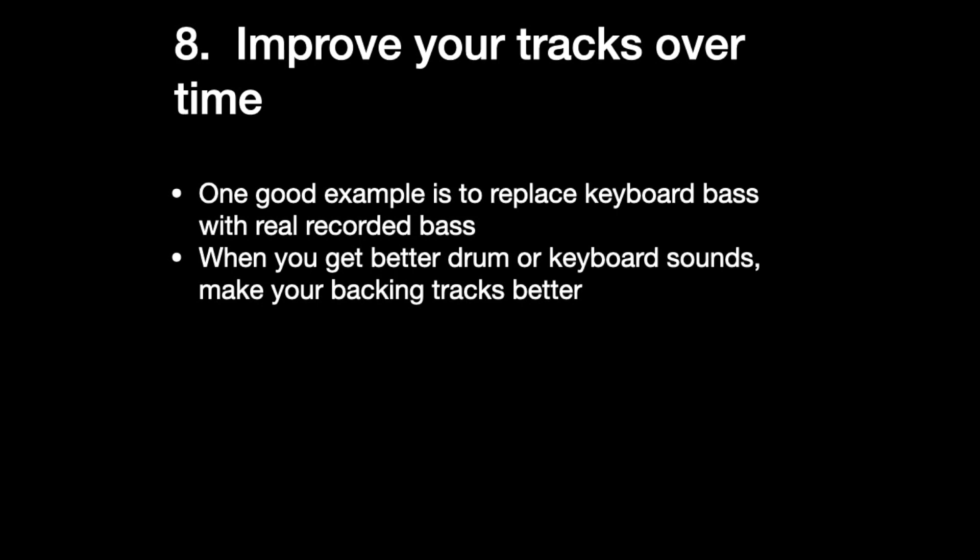Eight: improve your tracks over time. If you're making your own backing tracks, one thing you can do over time is, for example, replace the keyboard bass with a real recorded bass. And if you get better drum samples, better drum sounds, use those. The cool thing about having your own backing tracks is that you can make them better and better over time. If you discover it's a little too fast or too slow, you can adjust it.